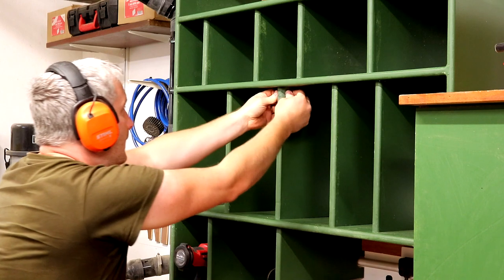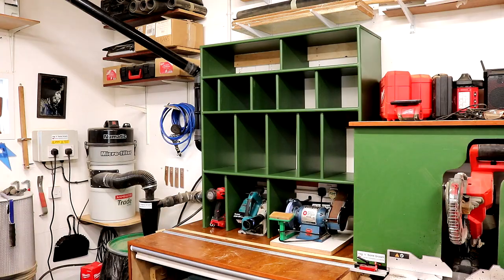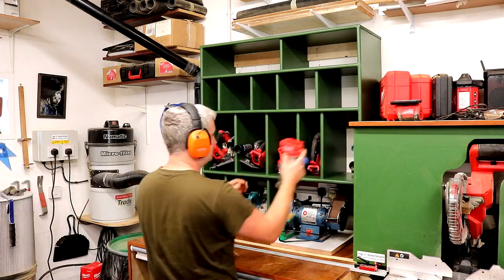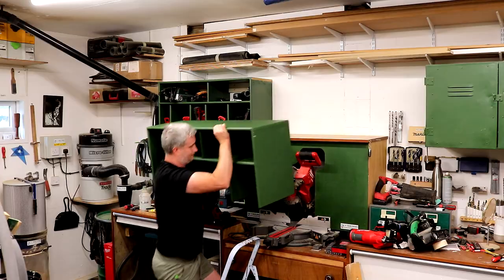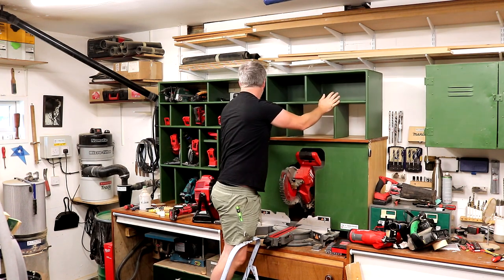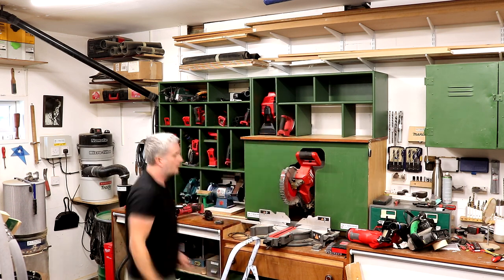Then some final de-nibbing and paint touch-ups, and I can get all of my tools loaded in. I made a second unit in pretty much the same way to sit above my mitre saw and hold the less frequently used tools like my reciprocating saw, SDS drill and framing nailer.